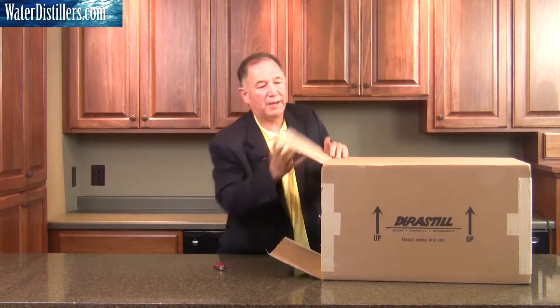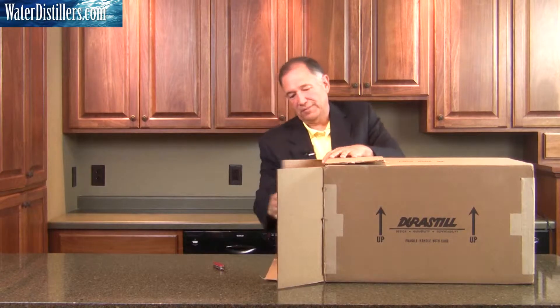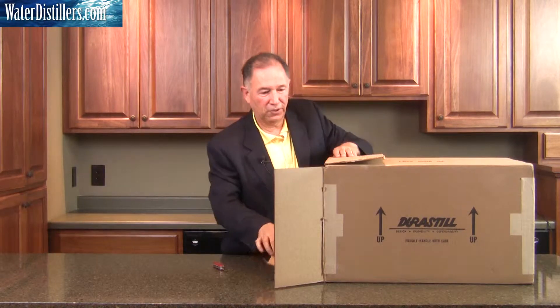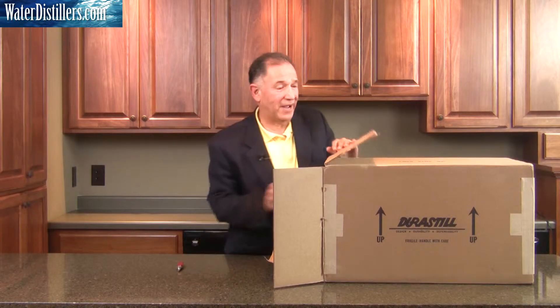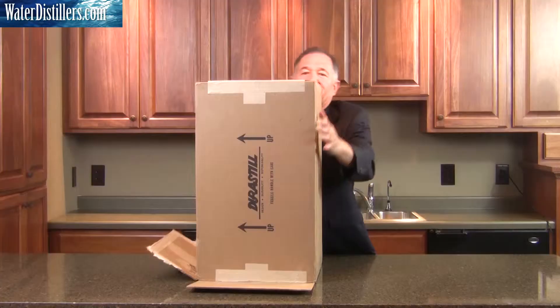As we unpack it, we open up the flaps fully on all sides because we're going to flip the door over on the side. It's a lot easier to unpack that way. Sometimes it's a little tricky, but it's generally a lot easier.